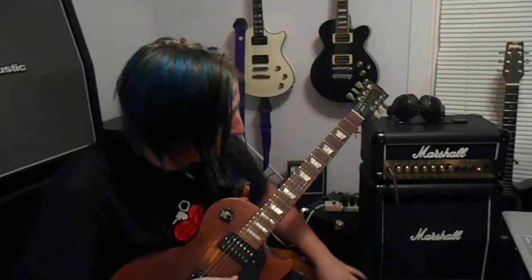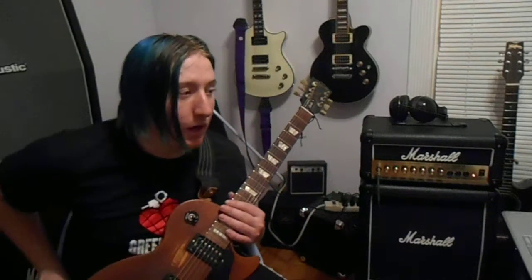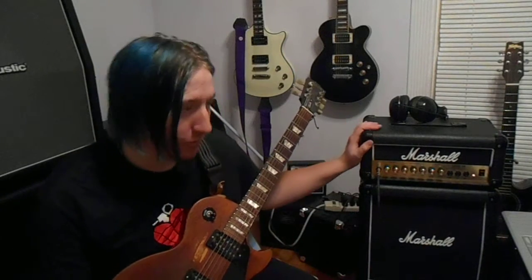Hey guys, it's Jack Punkington, and today I'm doing a review on my new Marshall Lead 15 mini stack. This is for those kind of people who've always wanted a Marshall full-stack and can't really afford it. This thing is awesome.